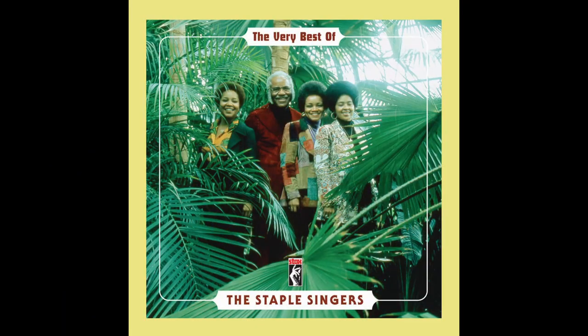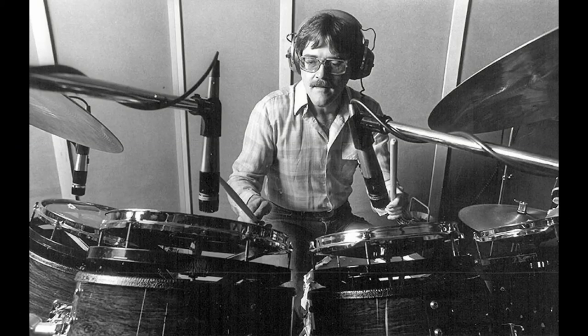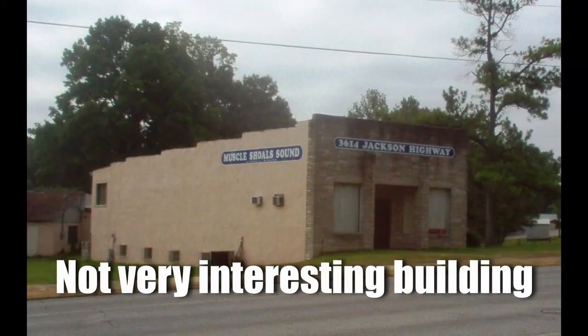Today we're going to take a look at a simple but fantastic groove — 'I'll Take You There' by the Staple Singers, released in 1972, which makes the song almost exactly as old as I am, which doesn't really bear thinking about. The drums were provided by the brilliant, fantastic Mr. Roger Hawkins, who provided rhythmic accompaniment to a ton of stuff that was recorded in Muscle Shoals, Alabama back in the day. And the very groovy bass lines were provided by the incredible David Hood.